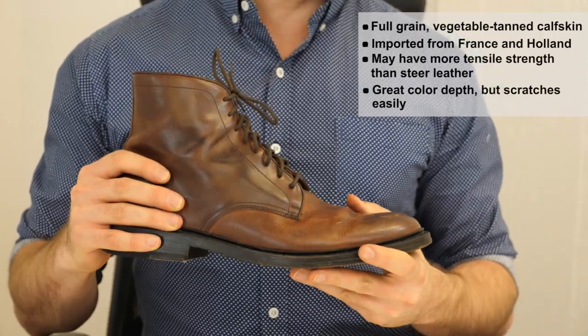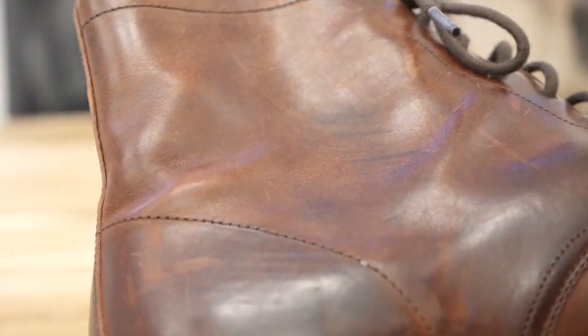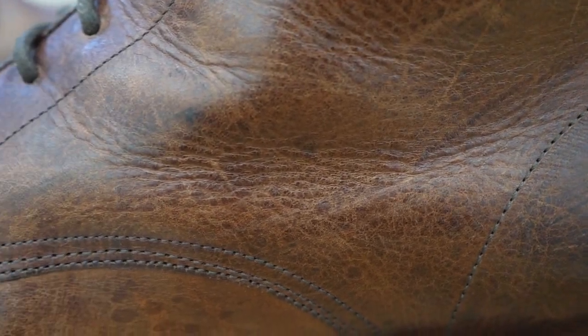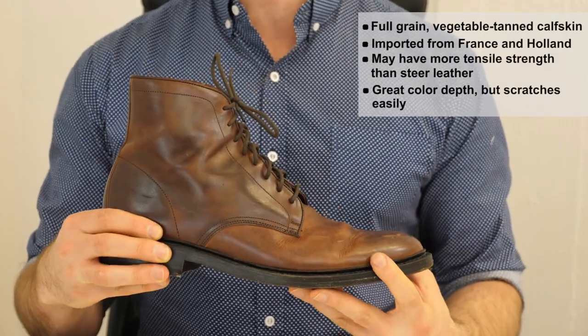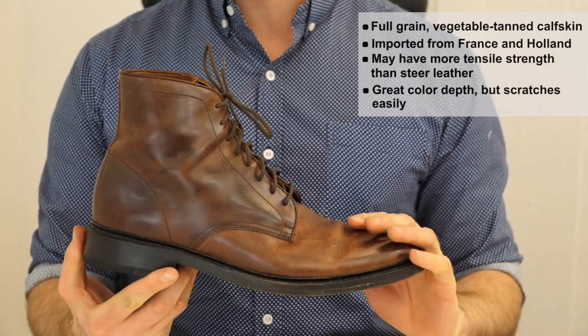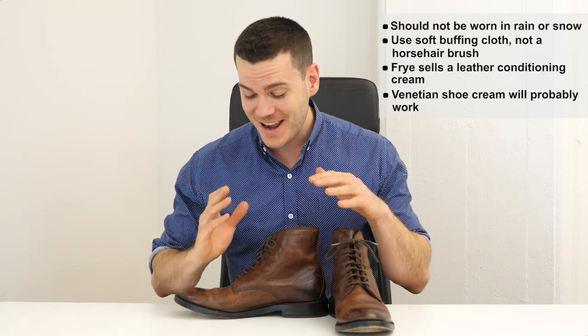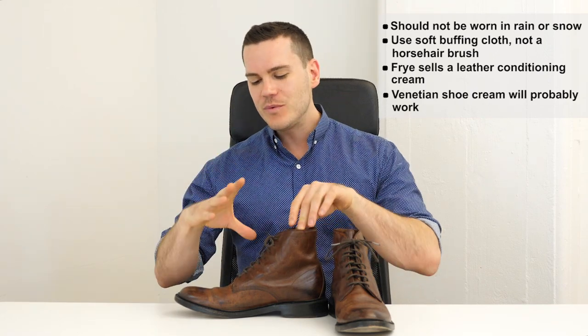These boots do scratch pretty easily, which is expected for dress boots. The very first time I wore them — just going out to a pizza restaurant — I got several scratches. A Frye customer service representative sternly told me you should not wear them in the rain or inclement weather at all. These are not the kind of Goodyear welted boots you want to jump around in puddles.